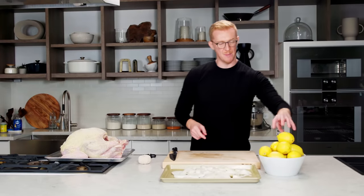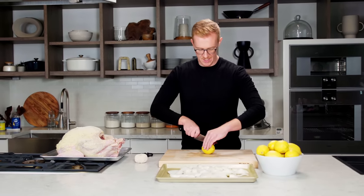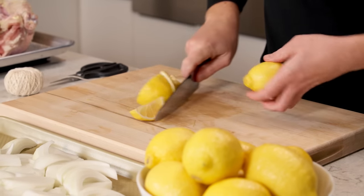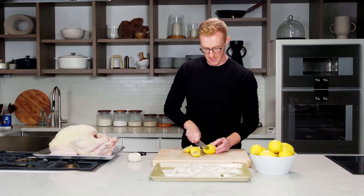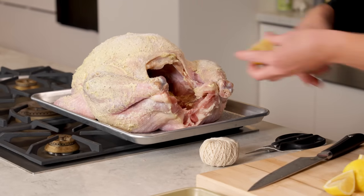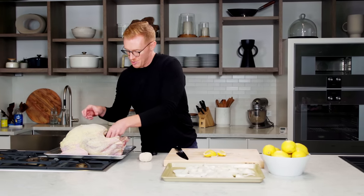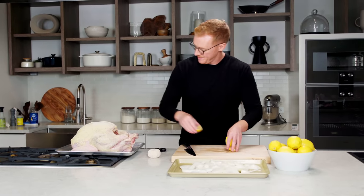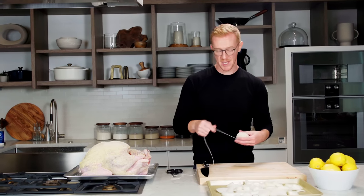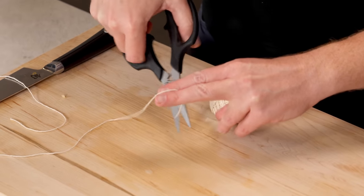Before setting the turkey on the onions, put some lemons inside the turkey — that perfumes it from the inside. Cut them into about four pieces, and stuff those inside the cavity. When they come out you can squeeze the juices into the pan drippings for even more flavor. Now take some kitchen twine and tie the legs together to make sure they cook evenly. All you need to do is ensure the drumsticks are tight into the breast — loop twine under each drumstick, around the end, and make a regular knot to secure it.